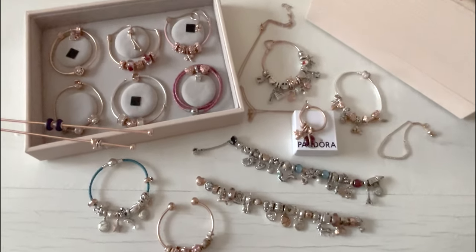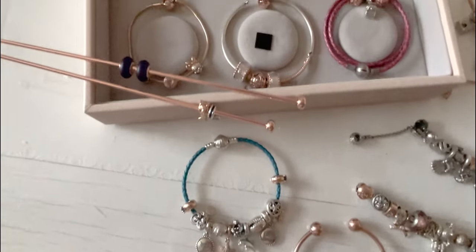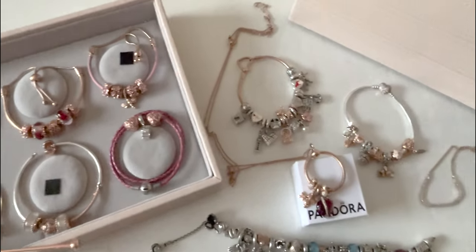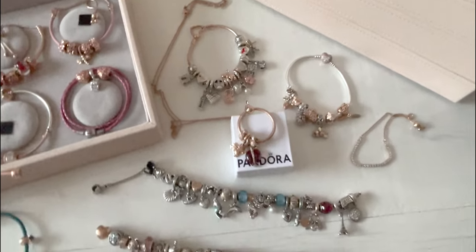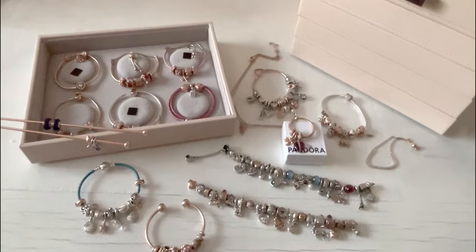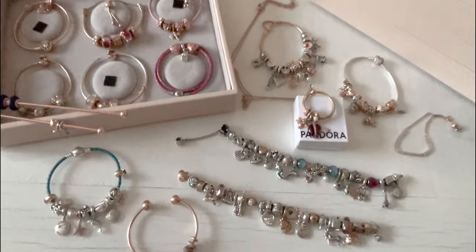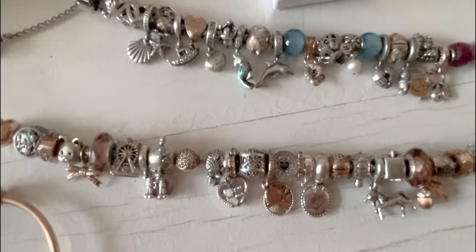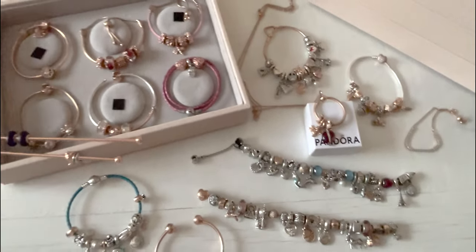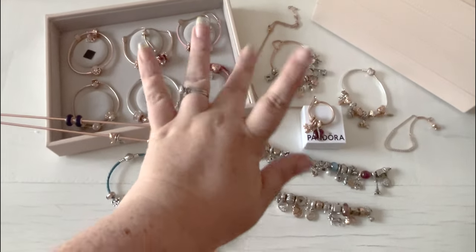And that is my entire Pandora Rose collection. Overall, I love it — you can tell I love it, I have a lot of it. I would definitely recommend buying it as long as it is the new formula, or you're okay with the old formula. I hope you liked this overview. If you did, like, comment, subscribe, show your friends, tell your mom. I'll see you in the next video. Bye!